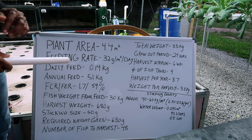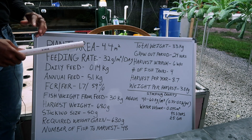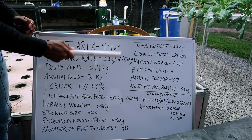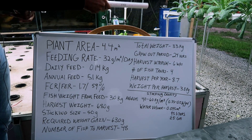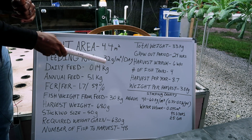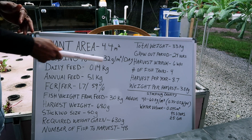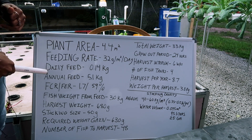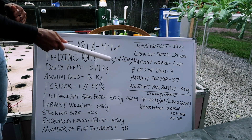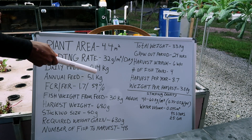That gives you 4.4 square meters of growing area. The next thing is the feeding rate, which for an NFT system is going to be somewhere between 24 and 40 grams of feed per square meter of growing space per day. For this NFT system I feed at 32 grams — that's the production rate I have right now. It still needs more testing and research, but it's worked for me for NFT feeding. So the daily feeding rate is going to be 0.14 kilograms per day.